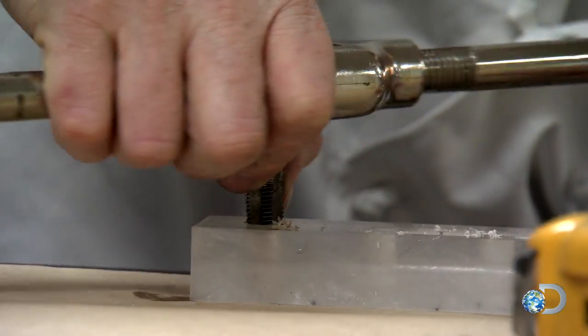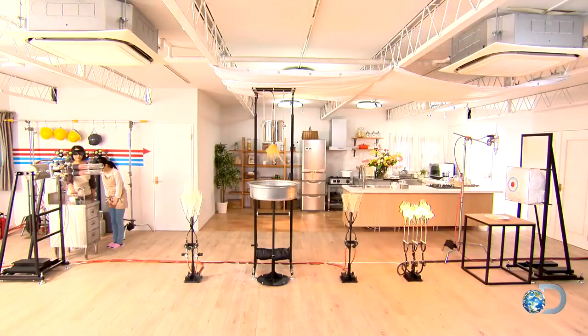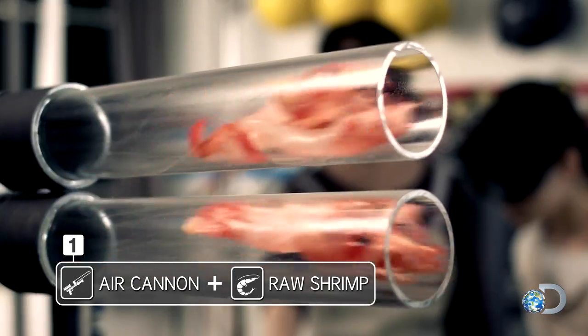Want tapping tips? Look no further than when Adam and Jamie assembled a shrimp cannon to fry on the fly.